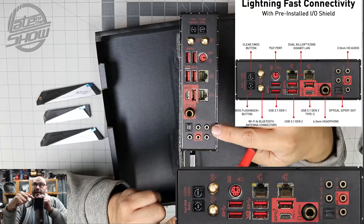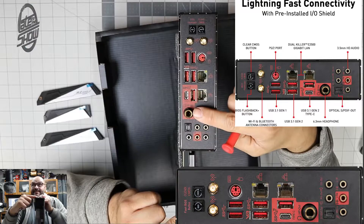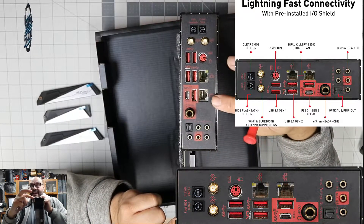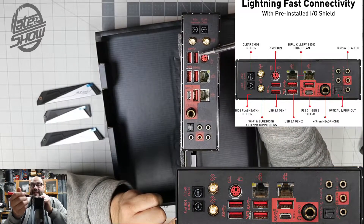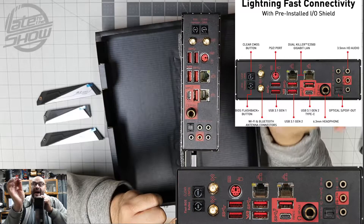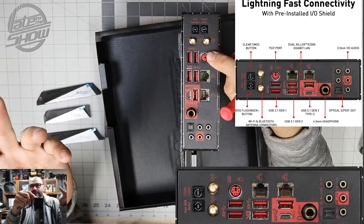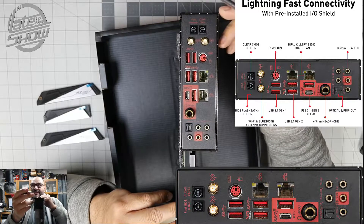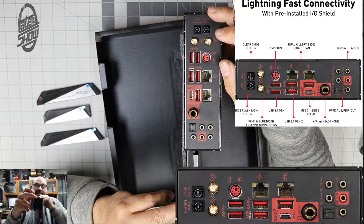You got your normal audio connections, optical connection, and they give you a 6.3mm input connection. There's 10-gigabit and 1-gigabit Ethernet. Then they have your USB 3.1 — five USBs in there. On top of it they give you a PS/2, which is the old kind of keyboard connector. Then your wireless antennas, and the BIOS clear and BIOS information buttons.